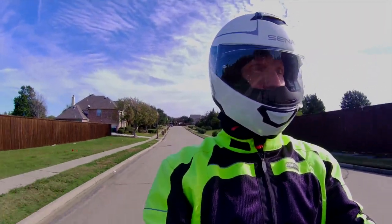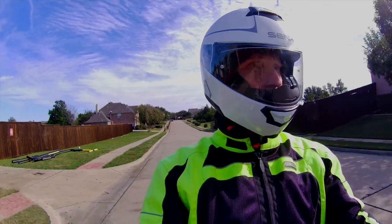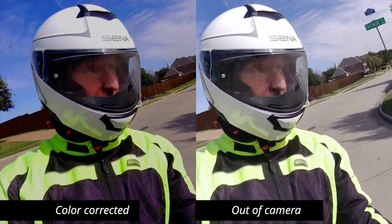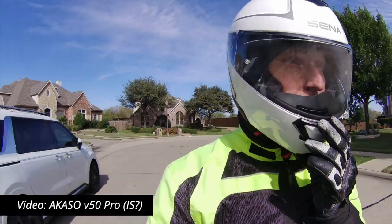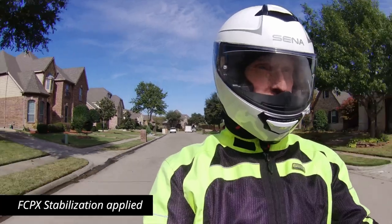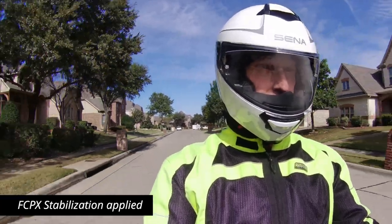I'm adding a little bit of contrast and making some changes in Final Cut Pro — here you can see what I was able to do with the colors just to get it to look a little more vivid. Now let's see if I can apply some image stabilization in Final Cut Pro to smooth out the video a little bit. Here you can see the stabilization has been applied and it does make a slight improvement.